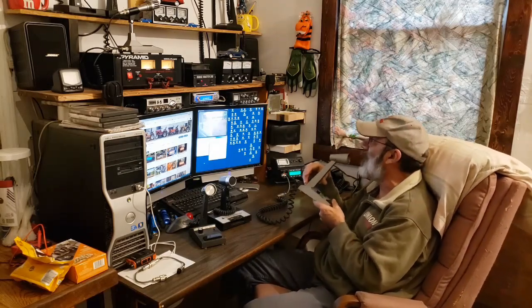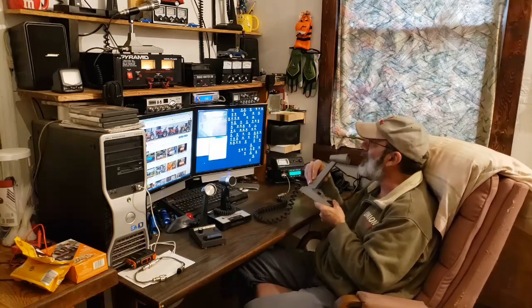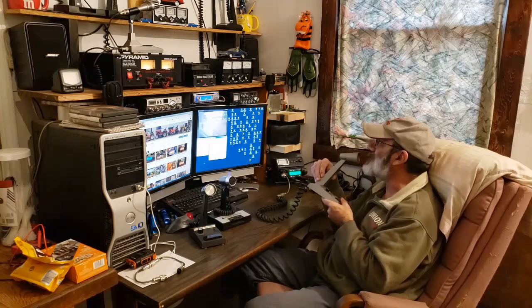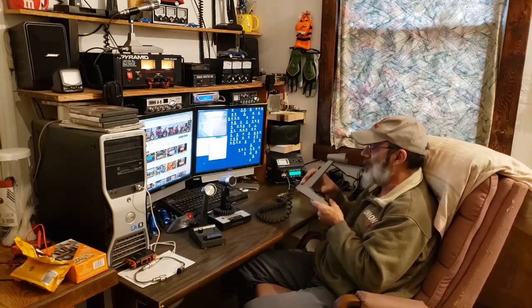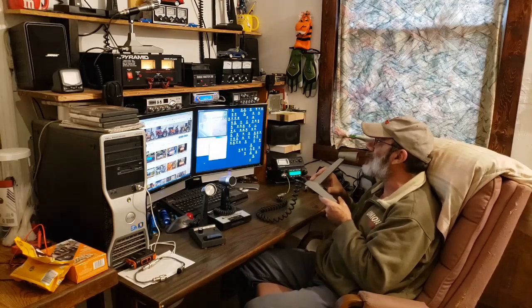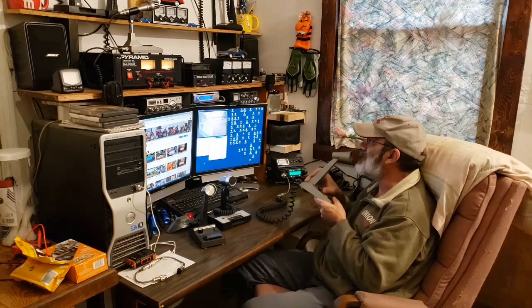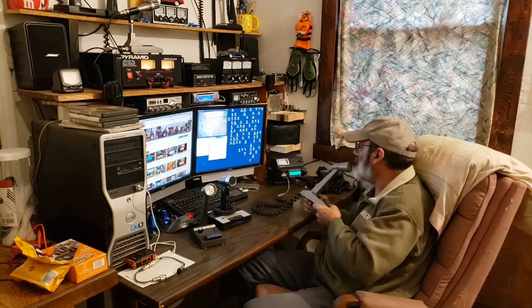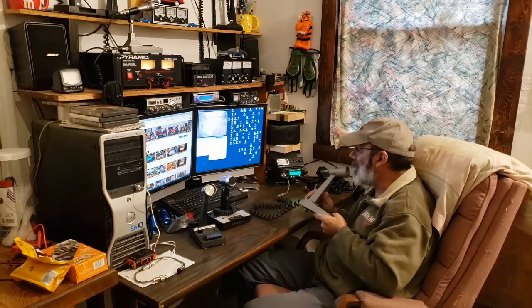Beautiful mic — I love these old Turner Plus Threes. It's a good microphone. It doesn't seem to be hitting the radio as hard as the Dynamikes did, but it's still doing really well — it's holding between 200 and 250 watts. All right, that was the Turner Plus Three. Let's move on, we have one more to try.